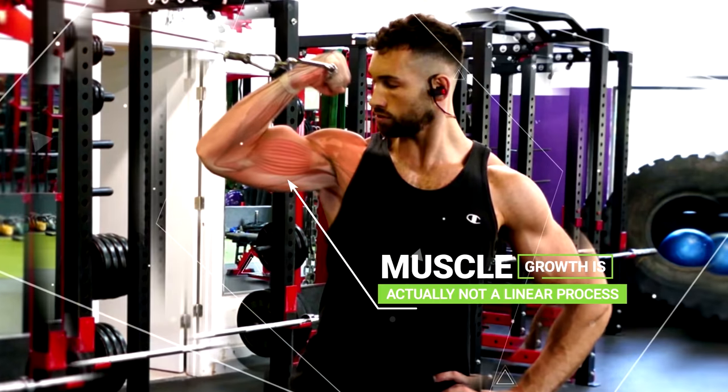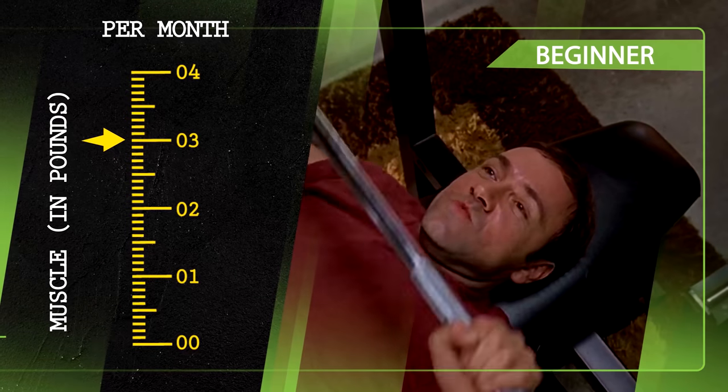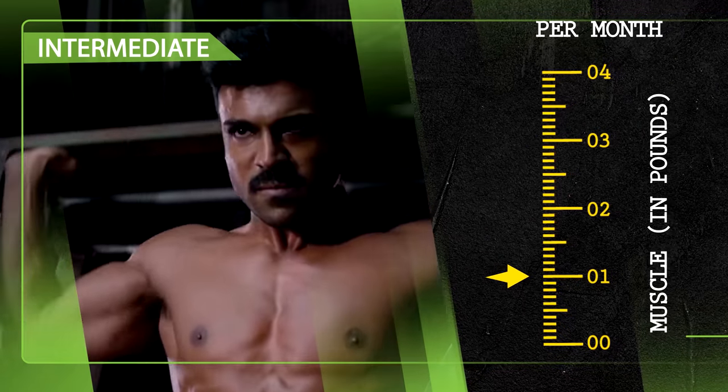To many people's surprise, muscle growth is actually not a linear process. When first starting out, it's not uncommon to pack on two to three pounds of muscle per month as a true beginner. Then as an intermediate lifter, that number goes down to only one to two pounds of muscle per month.